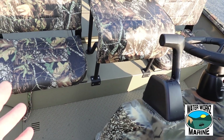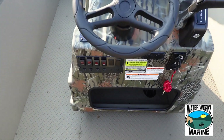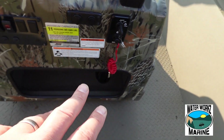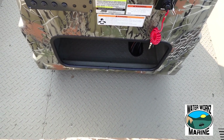This boat is rigged for a Suzuki engine and has hydraulic steering. You've got a nice rocker switch control panel down here. Over here is your ignition. You've got a 12-volt and a USB charge port right there, and some storage underneath the helm as well.